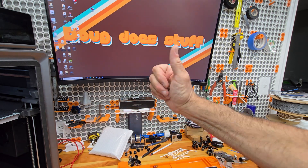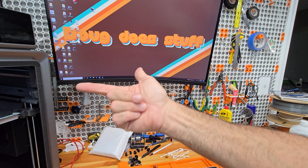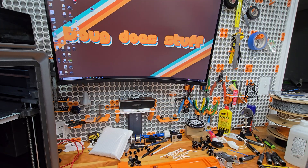Welcome to Doug Does Stuff. I'm Doug and today we're talking about our Anycubic Kobra S1.